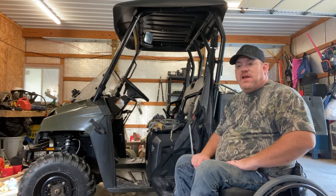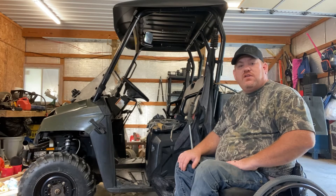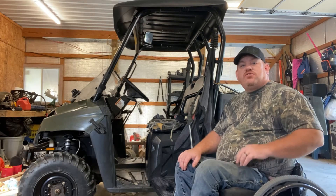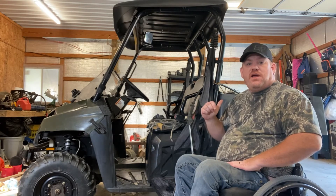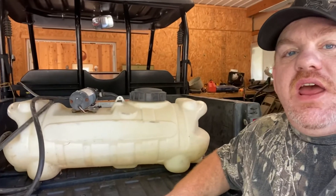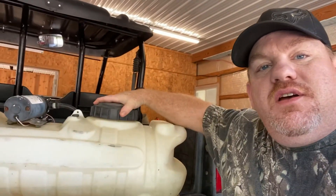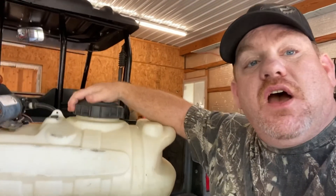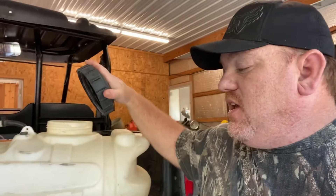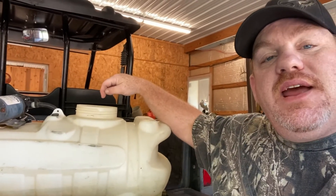It gets you out in the yard and outside and able to do things — it's just a nice little getaway. So now I'm going to show you some clips from the back and show you how I fill it up. Here's a shot of the back of the UTV — I've got the tailgate down. I can scoot my sprayer all the way to the edge, which allows me to take the top off, fill it up, and go on about spraying. I can easily take that top off, have my hose ready, and run the hose in to fill my sprayer up.